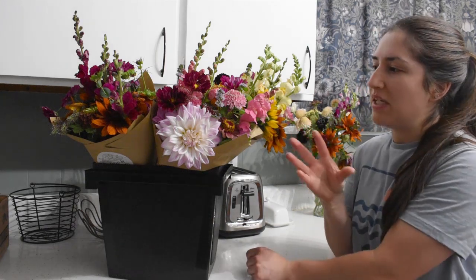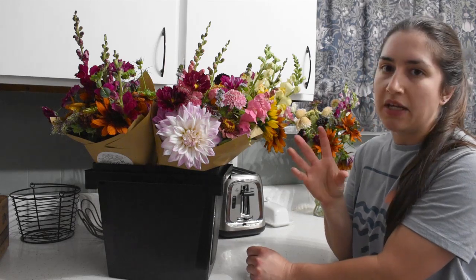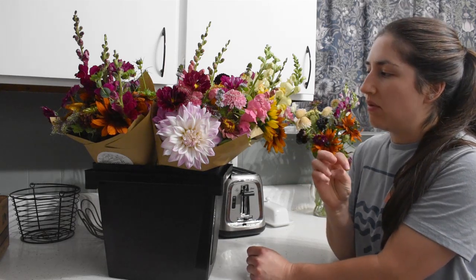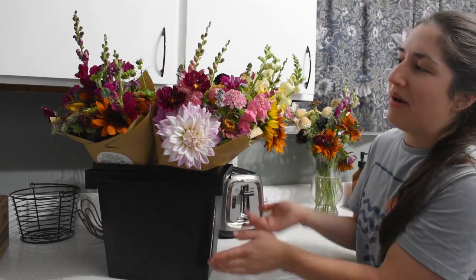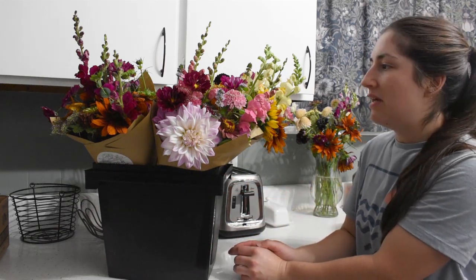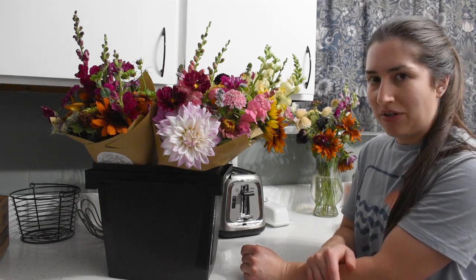This makes me think about doing a subscription for bouquets next year — that could be a really good option. It's kind of sad to see these beautiful flowers not end up in a home. I'll enjoy some in my house, and some I will hang up to dry.